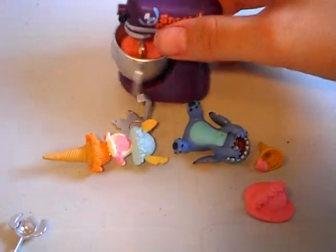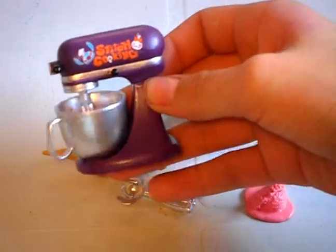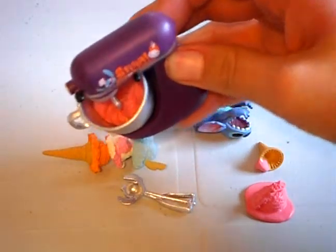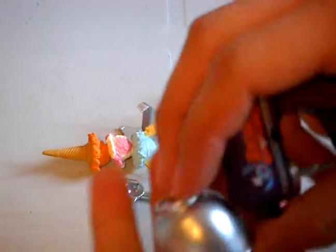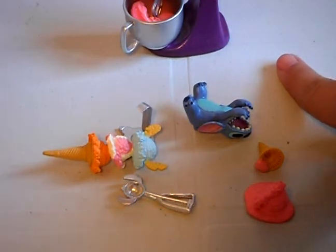So my first remint thing was this — stitch cooking. It comes with the blender, the pot, and some stuff inside. It comes with that, and then it comes with the pot and it's all removable and everything. So this is stitch cooking set number 7.